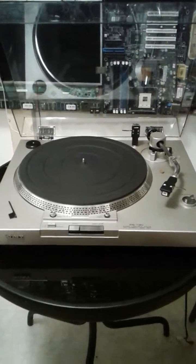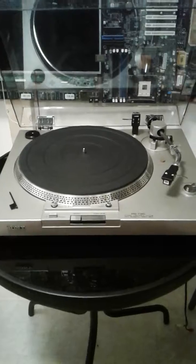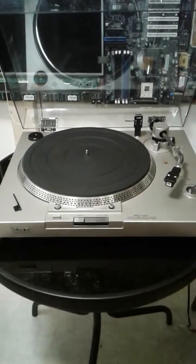I went through the whole thing — I took it all apart, I took the bottom off of it. I'm going to show you in the second video what I did for the repair.